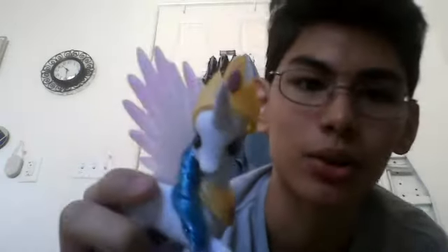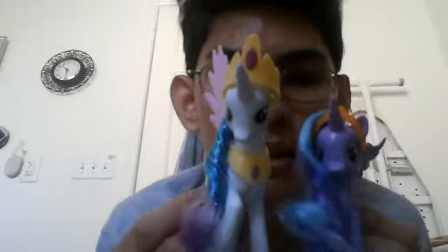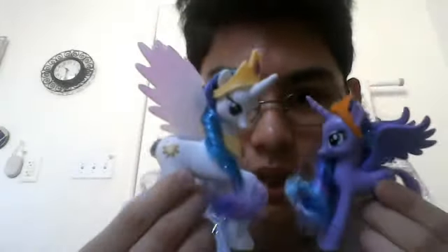Let me do some size comparisons real quick. Once I put her armor back on — there we go. Notice that the crown always goes behind the horn — that's interesting. So here's a normal figure: Pinkie Pie compared to Celestia side by side. Celestia once again dominates the ponies — she's really huge. And I'm pretty sure what you guys really want to see is Princess Luna and Celestia together. There they are: the two sisters, the sun and the moon.